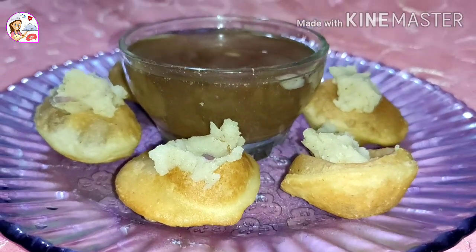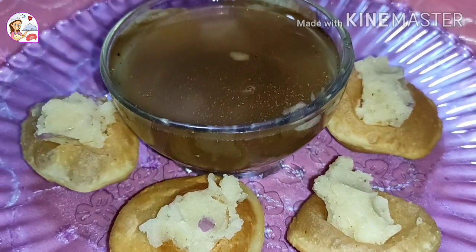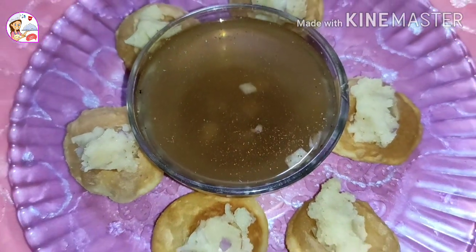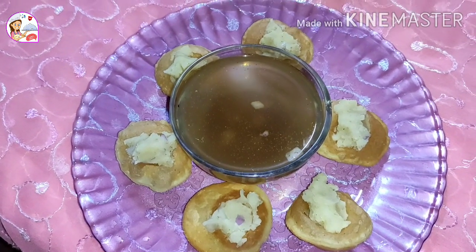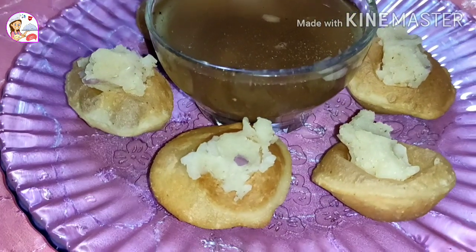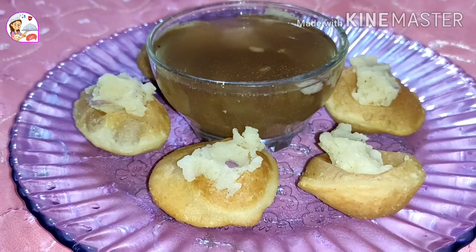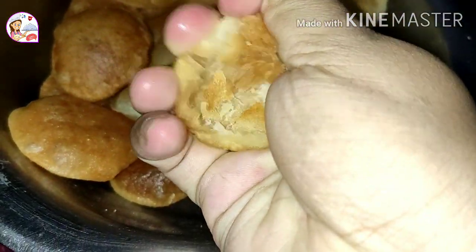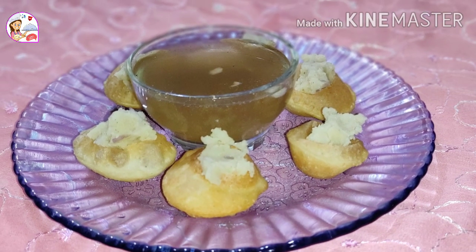Hey guys, welcome to Roomie. Today I am going to show you how to make this. Let's start the video.